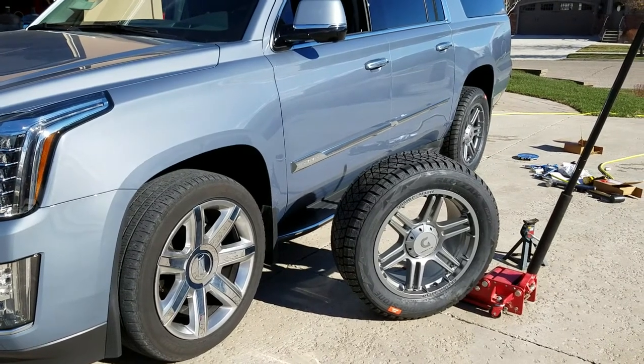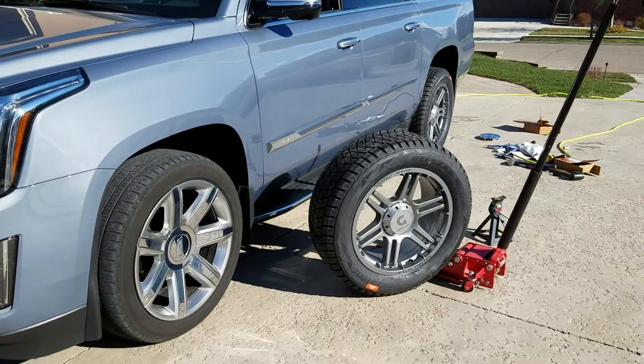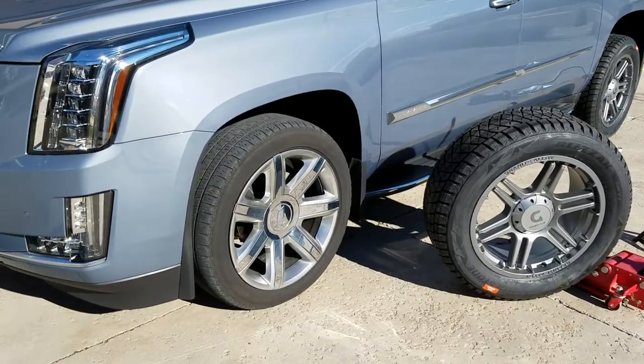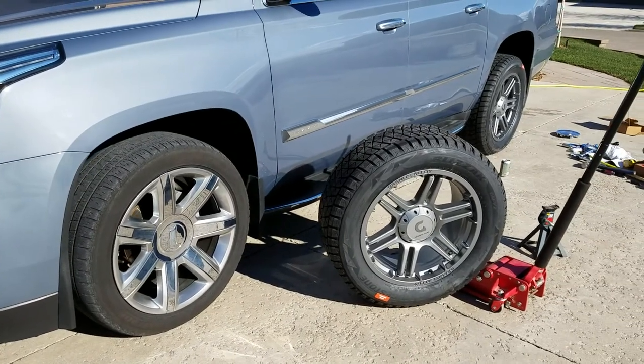I got a rack to store them all in the garage up high and out of the way during the summer months. The tires that come with the Escalade are horrible in the snow and I didn't want to do another winter on those. It's about time to replace them anyway.